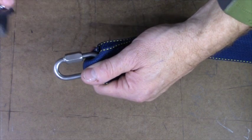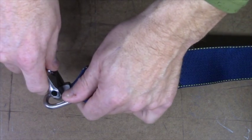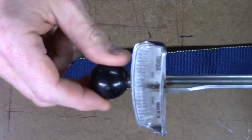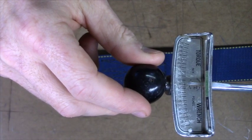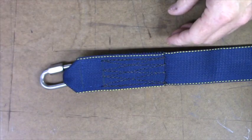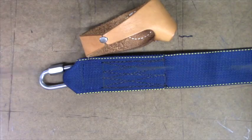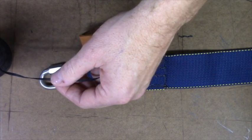If we were torquing this link, you'd go hand tight plus a quarter turn — that's kind of industry standard. Don't overdo it or you'll damage the shoulder of the thread. If you want to get precise, you can use a torque wrench and the correct torque is 20 to 30 inch pounds. Please make sure you use a calibrated wrench or you could be off by a bit.